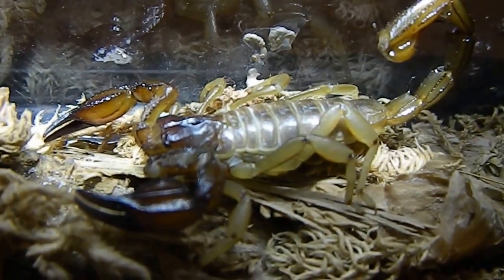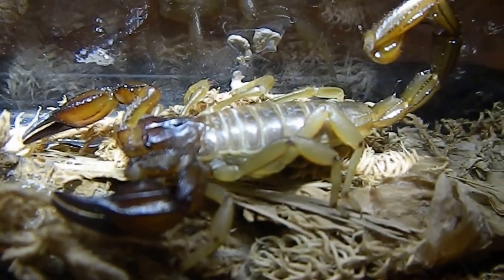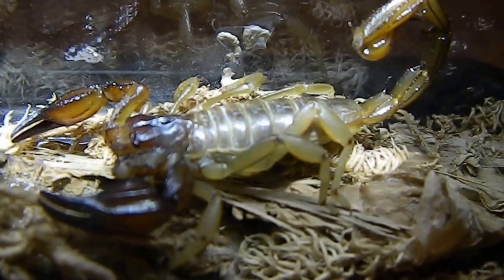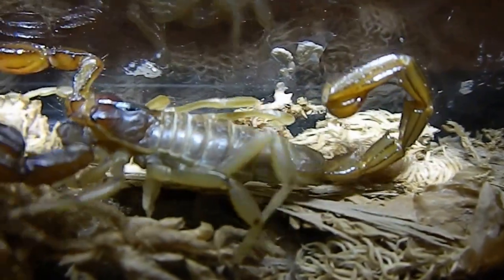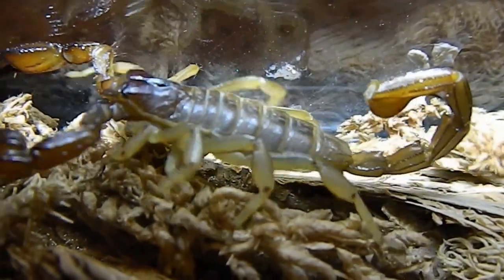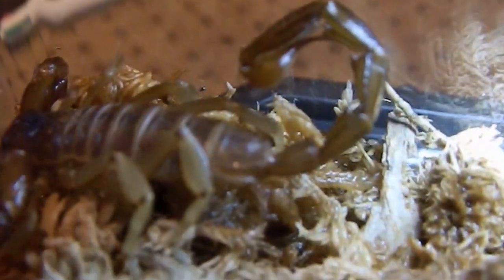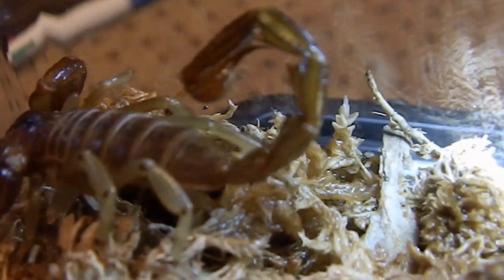They're pretty easy to keep in captivity. You can handle them — they're not too much of an aggressive species. They're best kept in a sealed or semi-sealed enclosure. This one has got sphagnum moss in it, and I'll just wet the sphagnum moss because they do need some moisture in their tank, so I'll make sure the sphagnum moss is always a little bit damp.